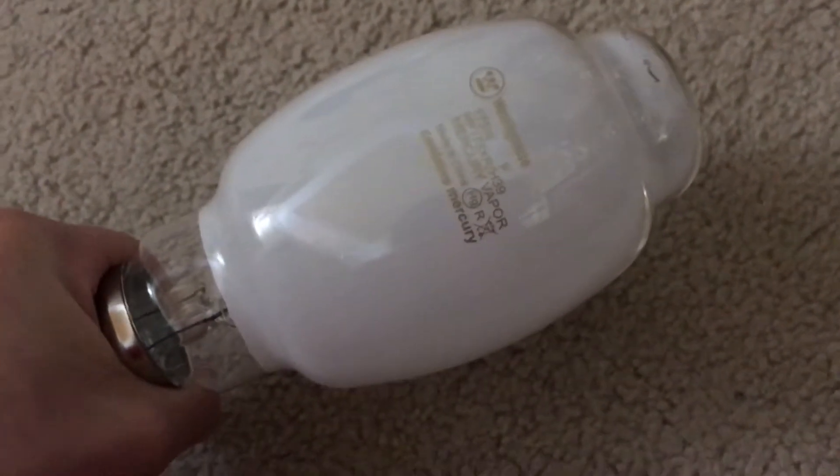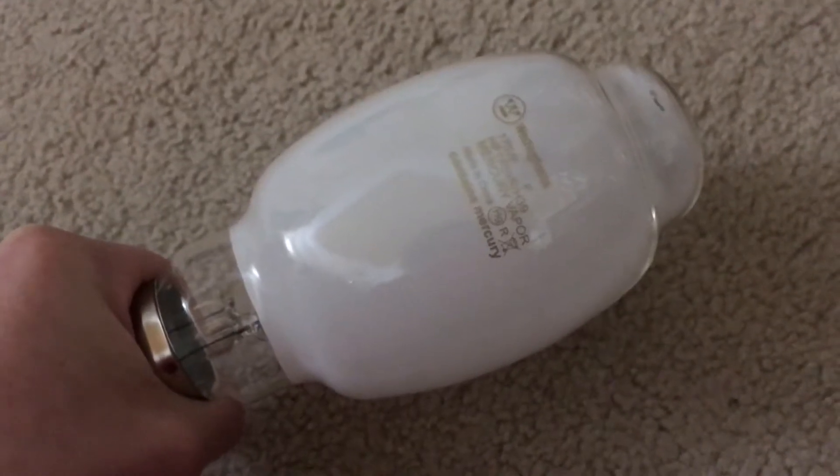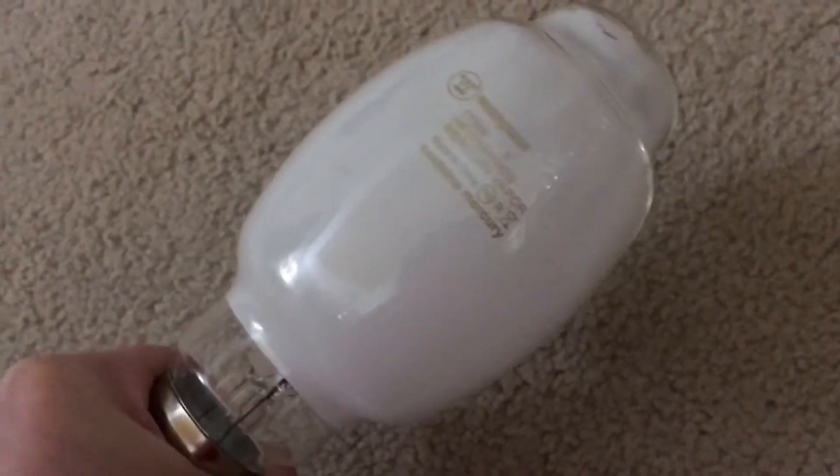Hello everybody, today I'm going to show you this very nice Westinghouse 175 Watt Deluxe Coated Mercury Vapor Bulb. This particular bulb was bought at a ReStore in Tempe, Arizona for $5, so that was really cheap.